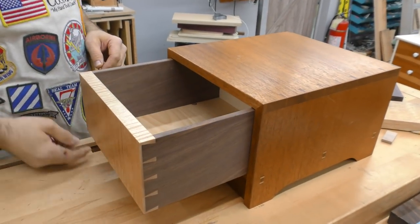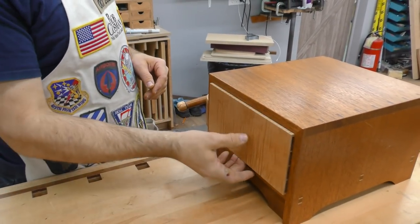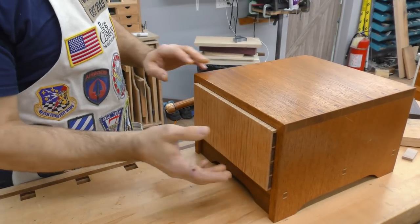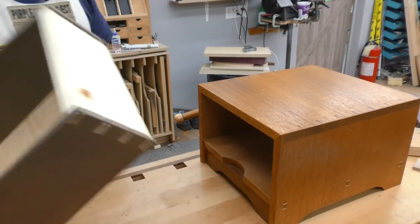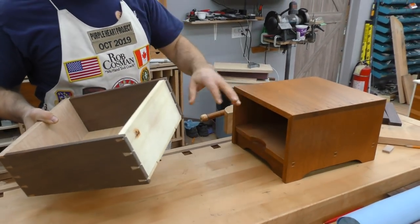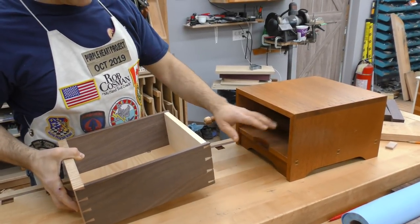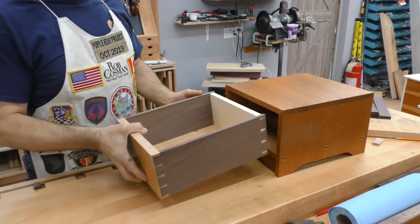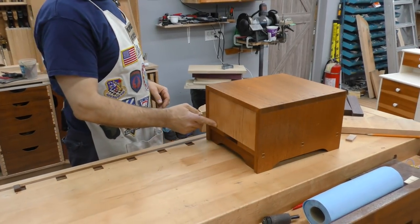When it fits properly, you should be able to close it by just pushing in one corner — it shouldn't bind. There should be no side to side slop at all. There has to be up and down for seasonal movement, but you want it to fit and just slide. Literally a box and a hole, that's all it is. There are no guides, so you've got to start off with a properly made carcass. Top and bottom have to be parallel, sides have to be parallel — they can be slanted a little bit, but they have to be parallel.